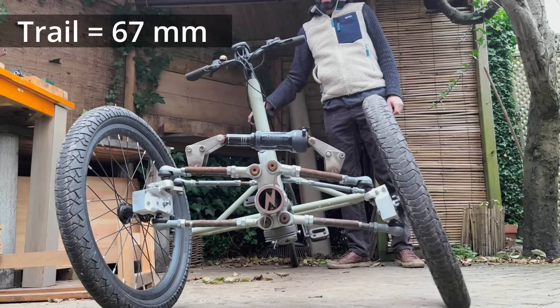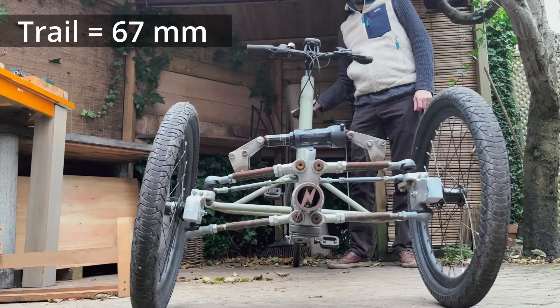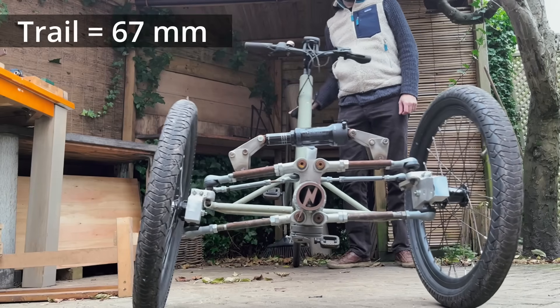We tilt the trike and we see the steering turning into the direction of the fall — not as much as with a bike, but a little bit. Let's see how this goes.